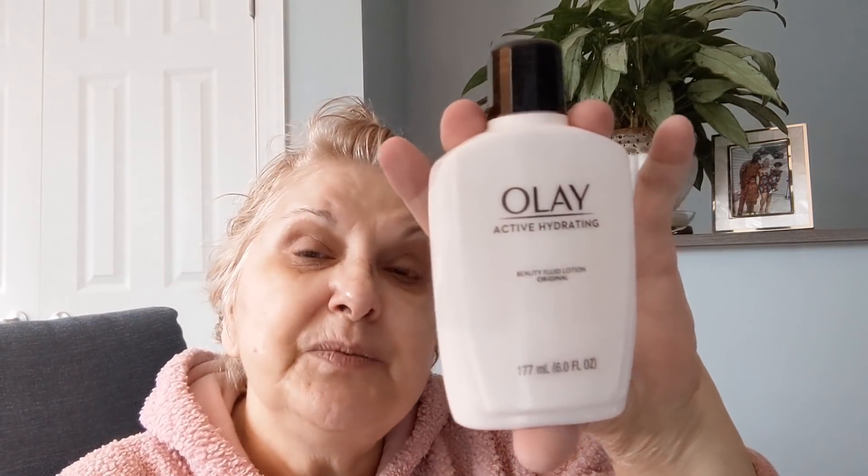So I'm just going to wait for that to dry a minute. Then I will put on my Oil of Olay Daily Moisturizing Lotion.